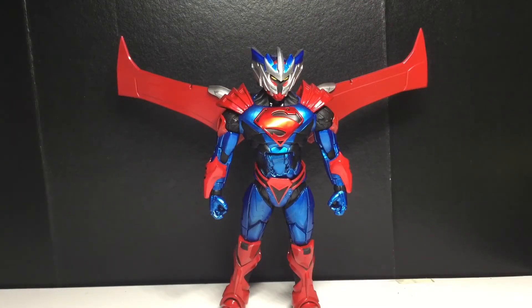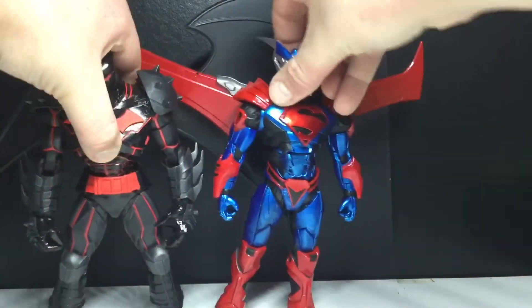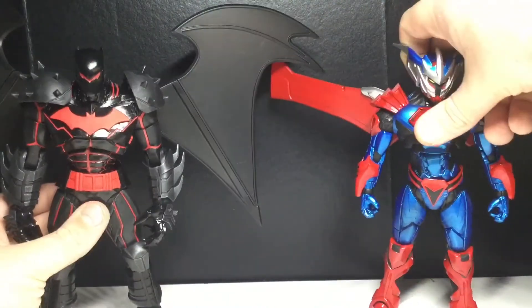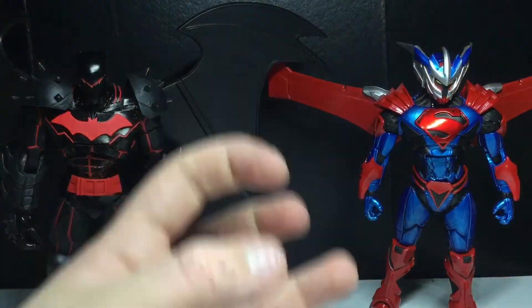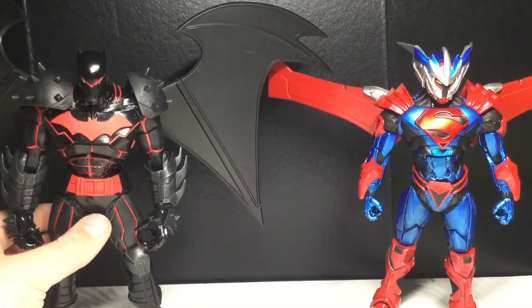Here is the Hellbat armor next to the Unchained armor. Yeah, you can just see the full wingspan there. These two look great together. One's very menacing and one's very pure — that's exactly how Batman and Superman are. So that's awesome.